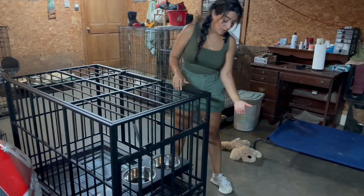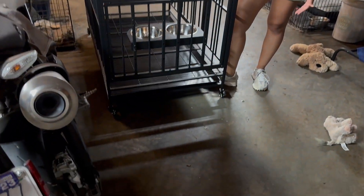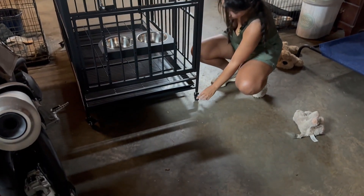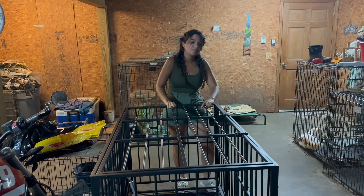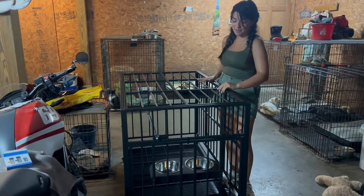Also the wheels are removable, so if you don't want the wheels you can take them out. Or better, you can put the brakes on and that way it won't move anymore. One of my favorite parts — honestly — is the top, because you can open up from here.